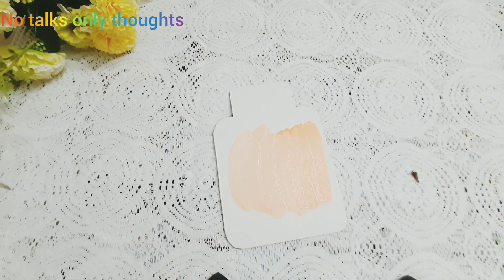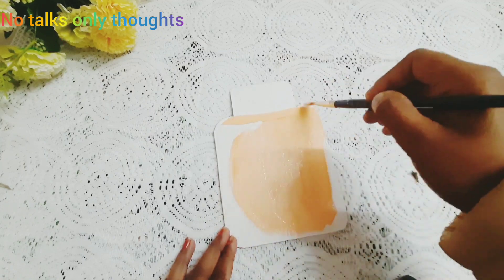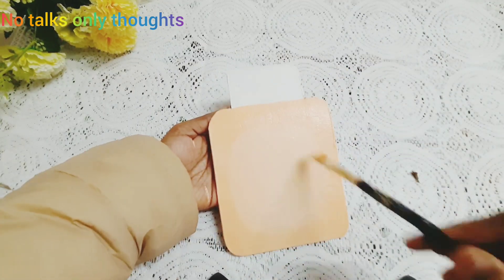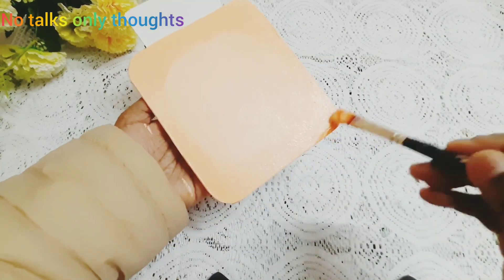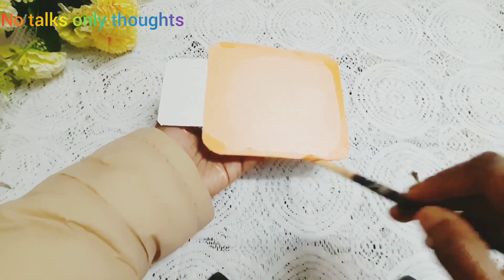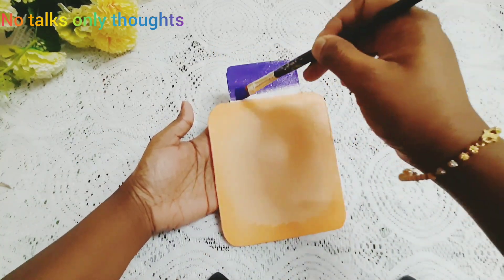To make it lighter, I am adding a little bit of white acrylic paint. I have added more white acrylic paint in the central part so that it appears lighter than the periphery, and the peripheral part I am giving a bright shade of orange. For the lid portion I am using violet color to make it very colorful.